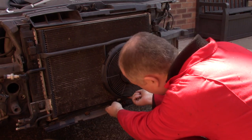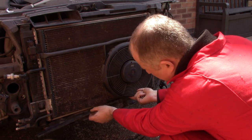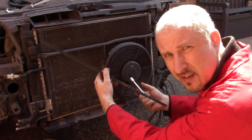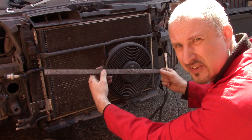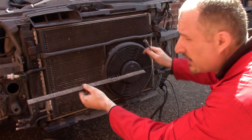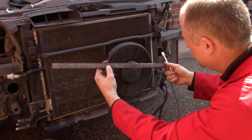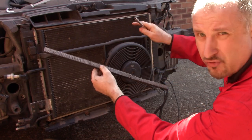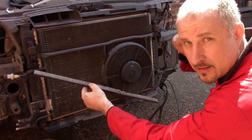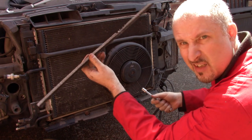Oh dear - it looks like one of the fins on my aircon radiator has snapped off. That's not good. I want to use this - I want aircon in my supercar. In fact, this has dual climate control, so I want to transplant all that into my supercar, but this isn't helping.